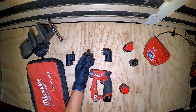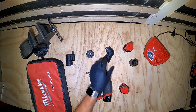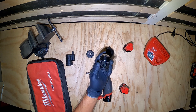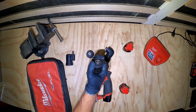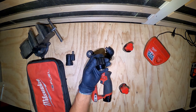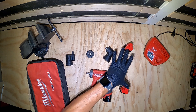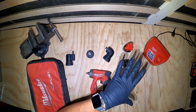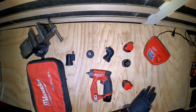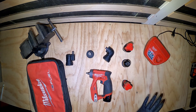a quarter-inch hex chuck, a right angle head, and a Jacobs chuck which is all metal — it has a plastic actuator on the back but the actual chuck itself is metal. It comes with two 2 amp-hour 12-volt M12 batteries and also the 12-volt charger. This is just the 12-volt charger; it does not come with the M18 hybrid charger.